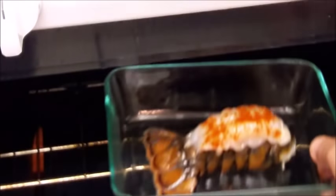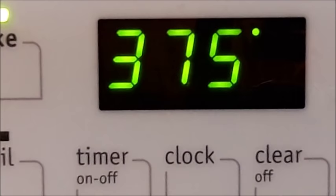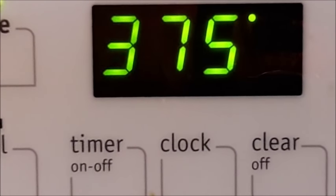We're going to put it right into the oven. We're going to bake it at 375, and it's going to be a minute and a half for every ounce of your lobster.